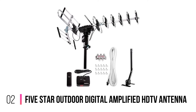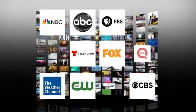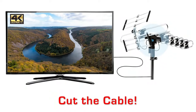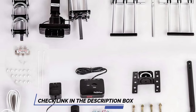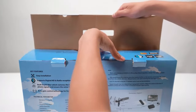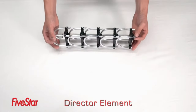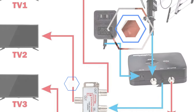Number 2: 5-Star Outdoor Digital Amplified HDTV Antenna. The 5-Star Outdoor Antenna offers 360-degree coverage at a whopping 200-mile range for a very reasonable price. All six of its reflector elements are aligned to focus in a single direction, but the whole assembly is motorized, allowing for complete 360-degree coverage. The motorized shaft makes assembly a little more complicated than other antennas, but with all mounting hardware included, the extra effort is worth it for the flexibility and relatively low price overall.